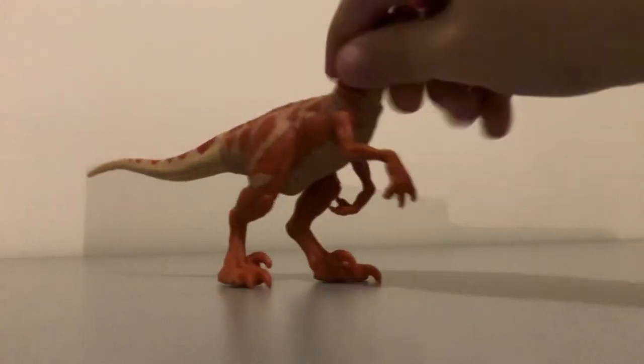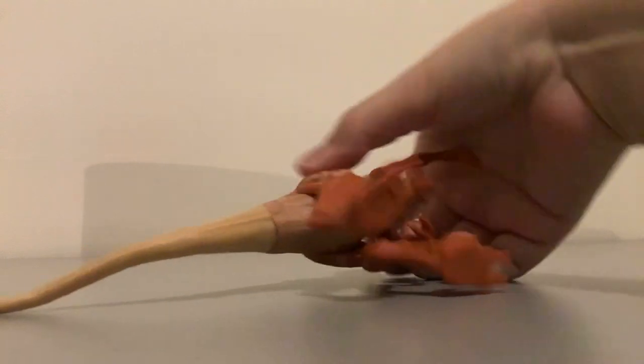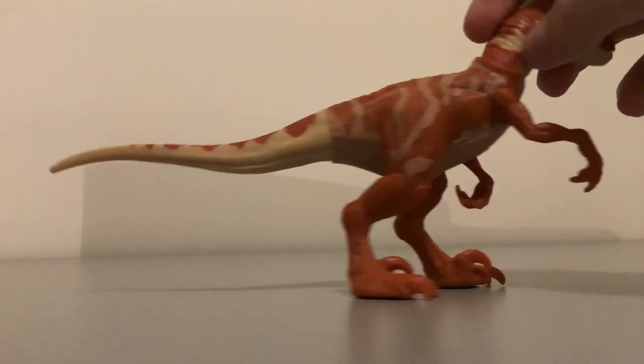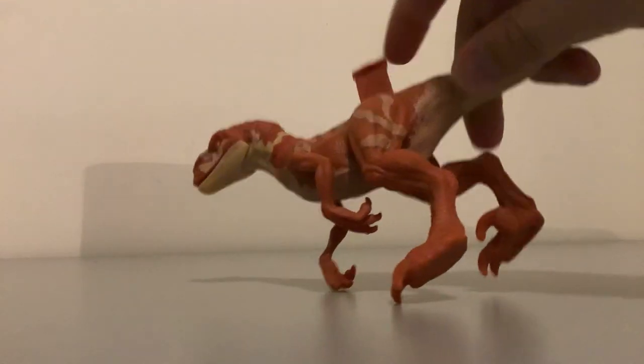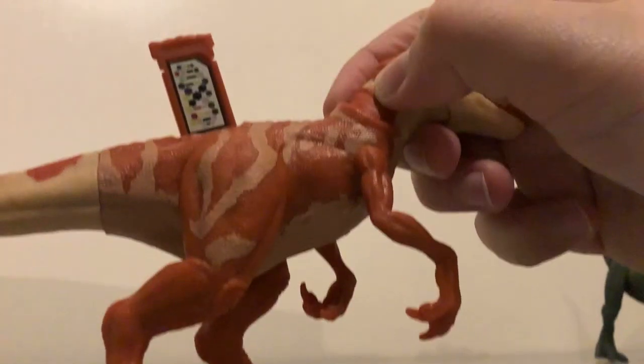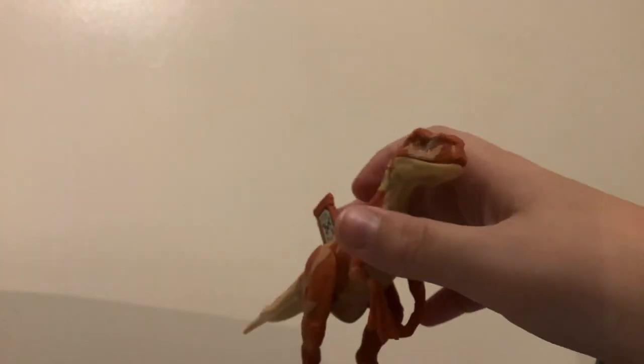Moving on to the dinosaurs. First I'll review this Atrociraptor — I'm pretty sure this is the Atrociraptor Tiger. Right on the back of the tail, the tail doesn't match the rest of the body sadly, but it is movable — you can rotate it, though it's a little stiff. Moving on to the top of the body, you can flip this little panel up and the back has a little Jurassic World logo. And you guessed it, here's the scan code for the Facts app.